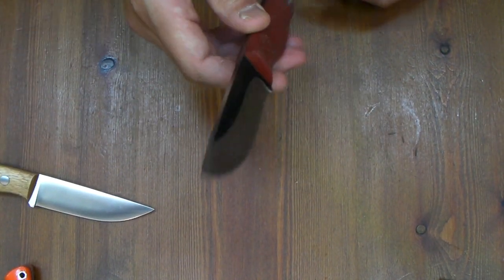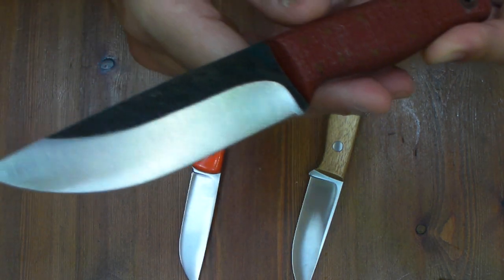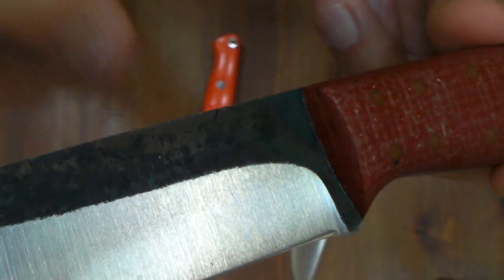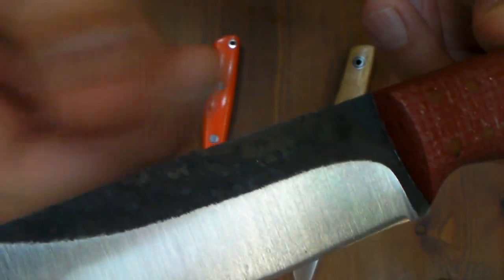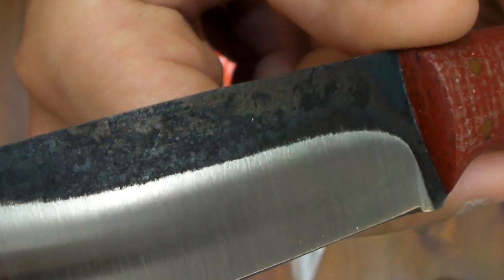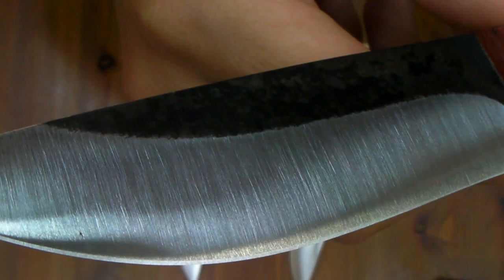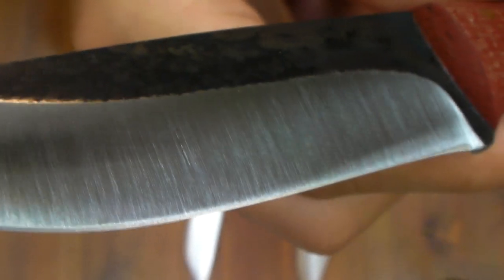And this is Fiddleback Custom Recurve, made by Fiddleback Company. And this is saber convex ground. This black portion is by heat treatment, I think — intentionally they remain this black natural pattern. Kind of cool. And this has a secondary V-edge on it. I don't like it.